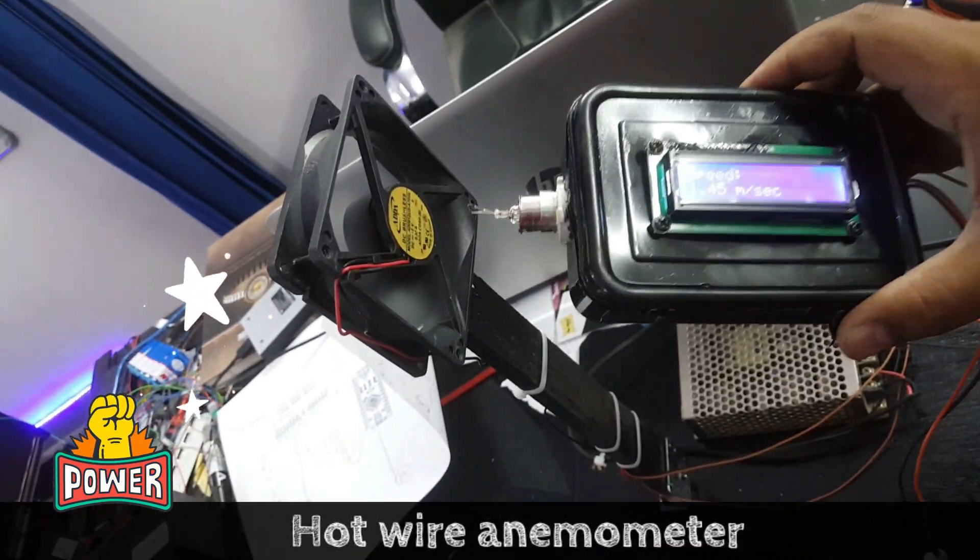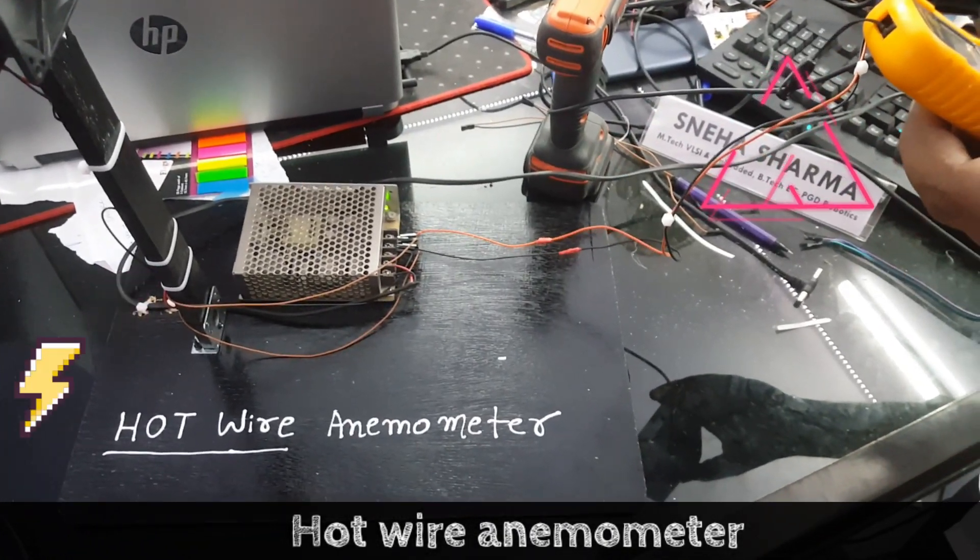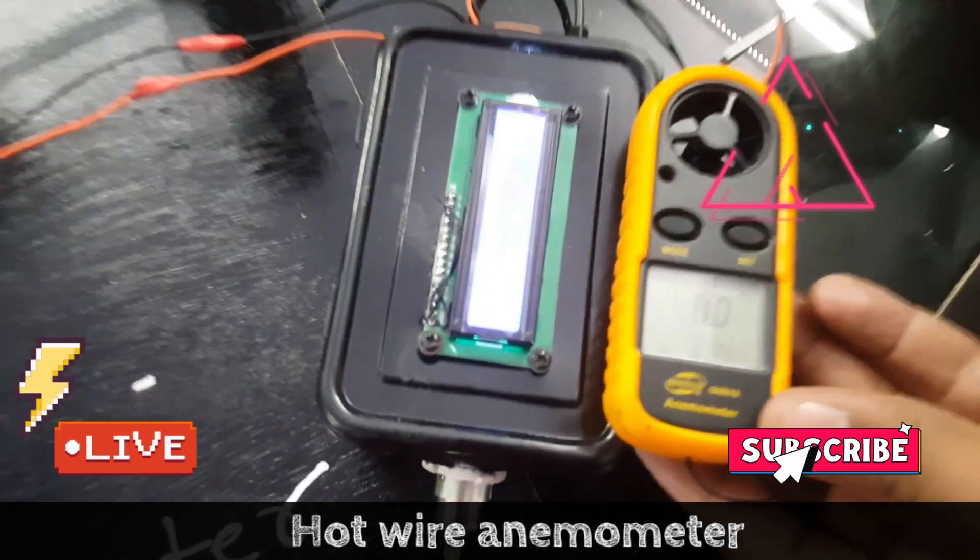Hello everyone, I'm Vipin from Zala Technologies. Today I'm going to demonstrate a project named hot wire anemometer. It is a prototype of an anemometer — how it can be made from hot wire.